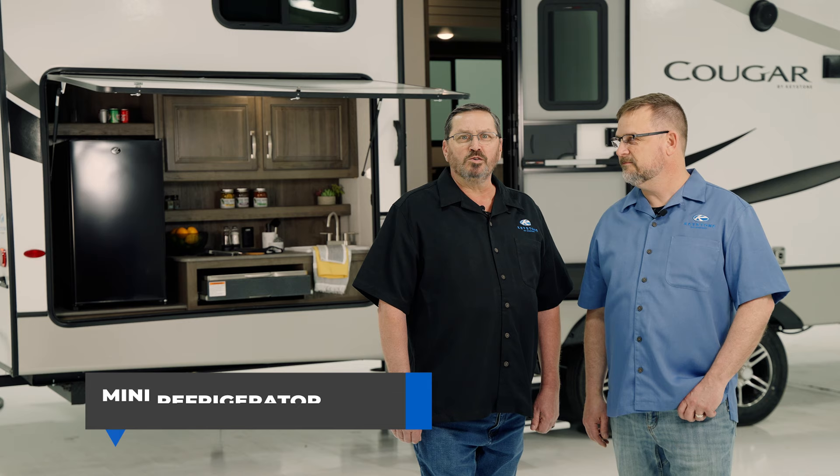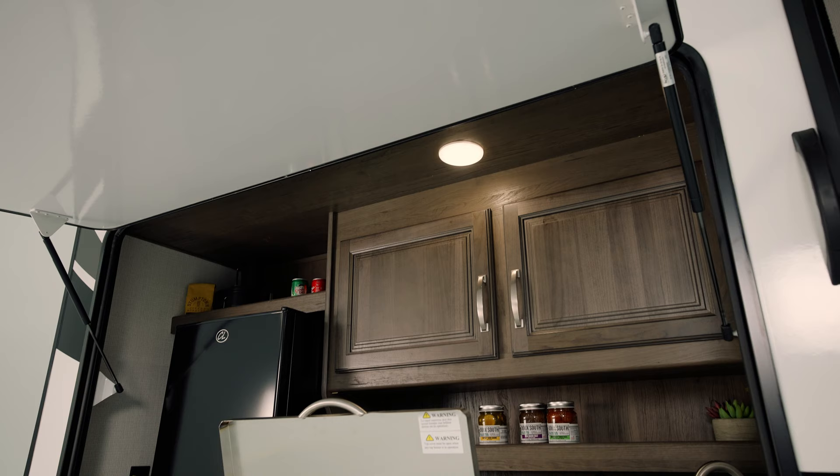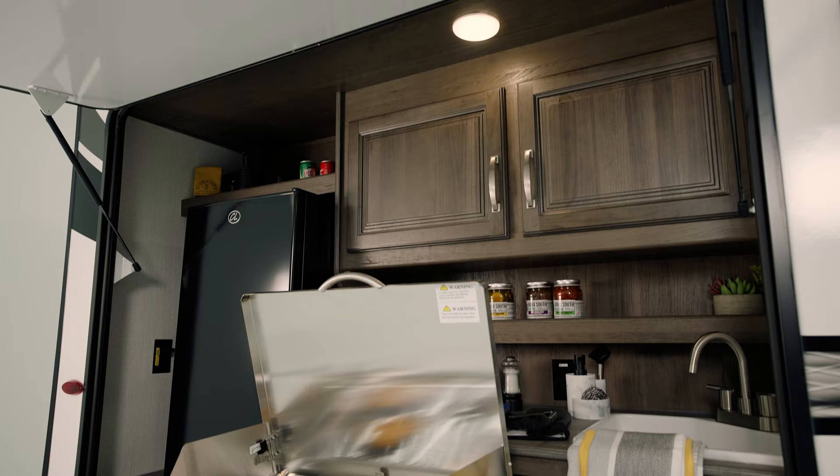We will start with the mini refrigerator, housed inside on a shelf or countertop. Like a residential refrigerator, the cooling process is done by transferring air across the cooling fins, which removes heat from the inside of the refrigerator. To help this happen effectively, we want the camp kitchen door open to move and circulate air. The refrigerator will not cool to its potential when the compartment door is closed.